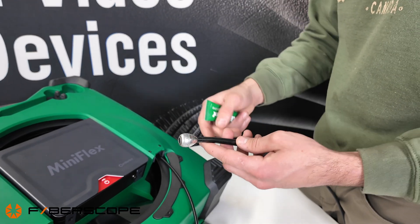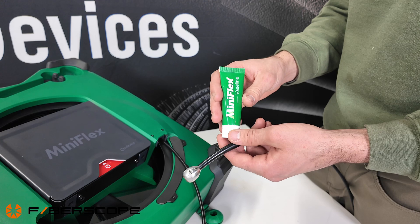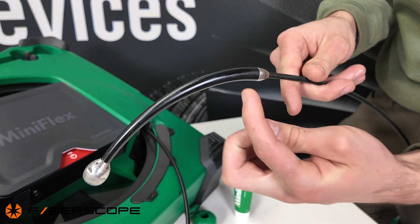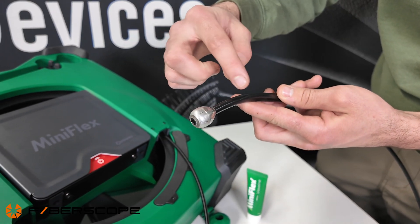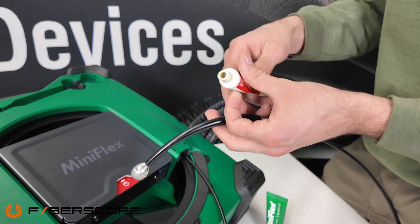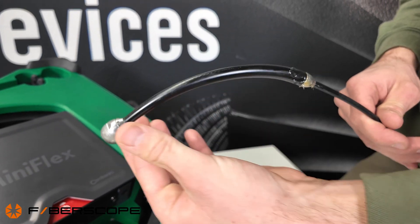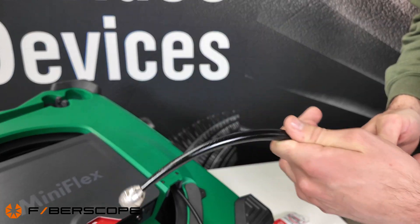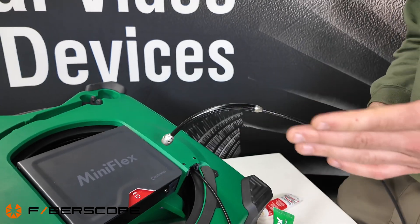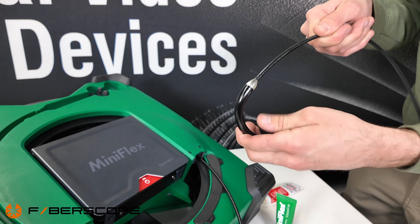The next step is to put on plumber's grease or Vaseline, which is supplied with the unit in the accessories bag. Apply it on the part where the cable connects to the rubber neck, and on the part where the rubber neck connects to the camera head, going over the whole thing. Just be careful not to get grease on the lens. This will help the camera head navigate tight pipes and make the bends much smoother and easier.